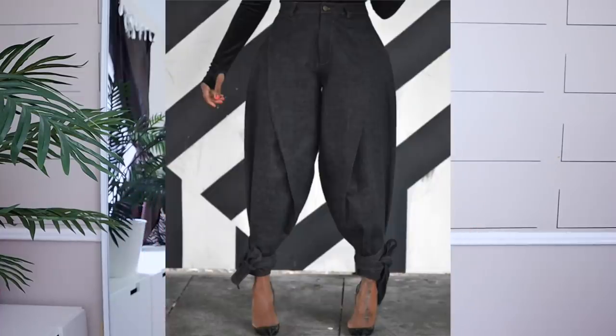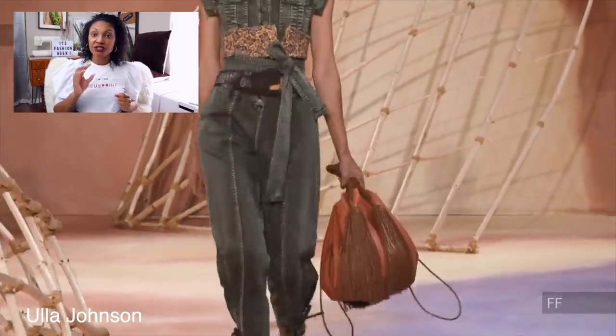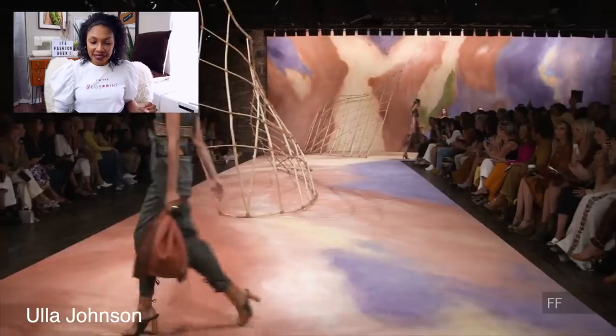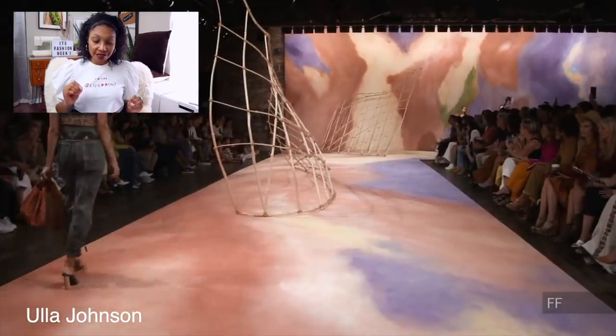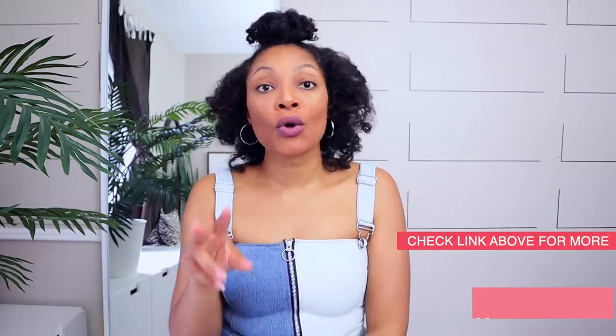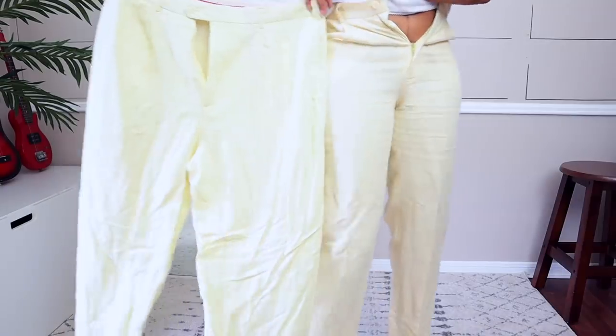Today we're going to make these particular pants — I call them balloon pants. If you guys remember when we did our runway review, we talked about the ties on the ankles being super big all over the runway this year. You're going to see more and more of baggier pants with a cinched ankle. We're also going to do a vest, so it's a two-for-one. If you don't want to do the balloon pants and just want to learn how to put ties on wide legs, I'll put a timestamp so you can learn that as well.